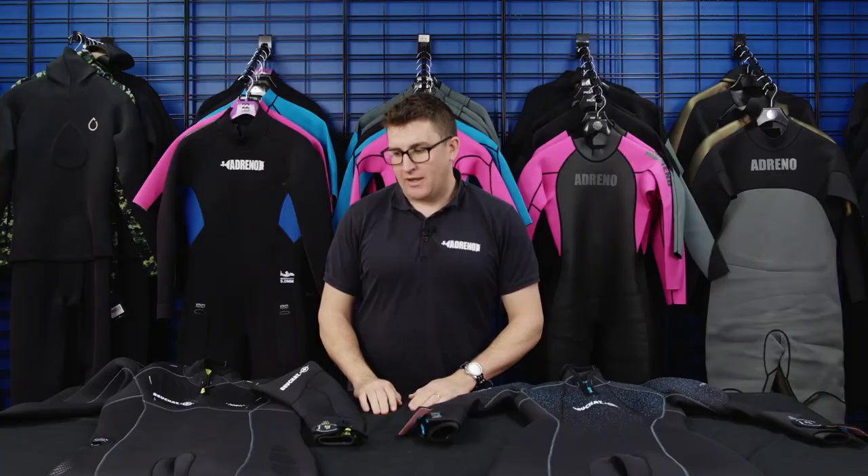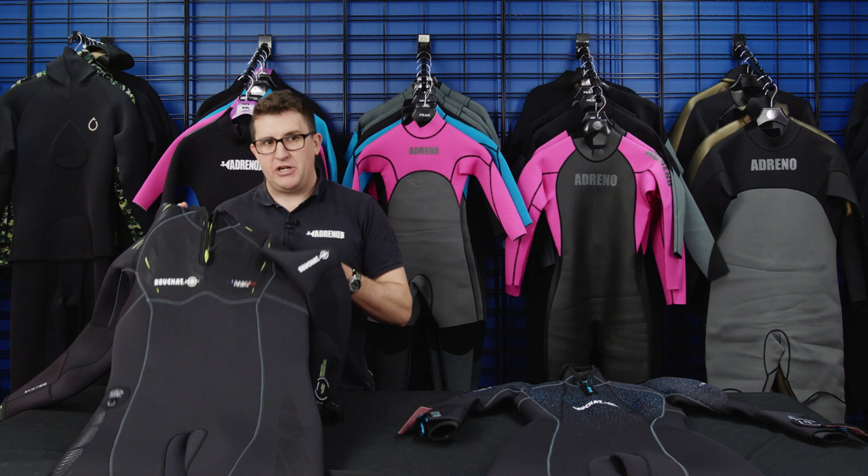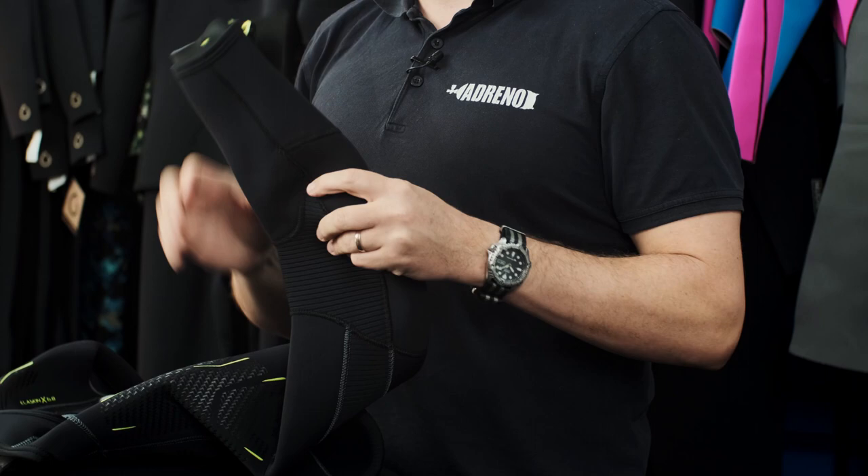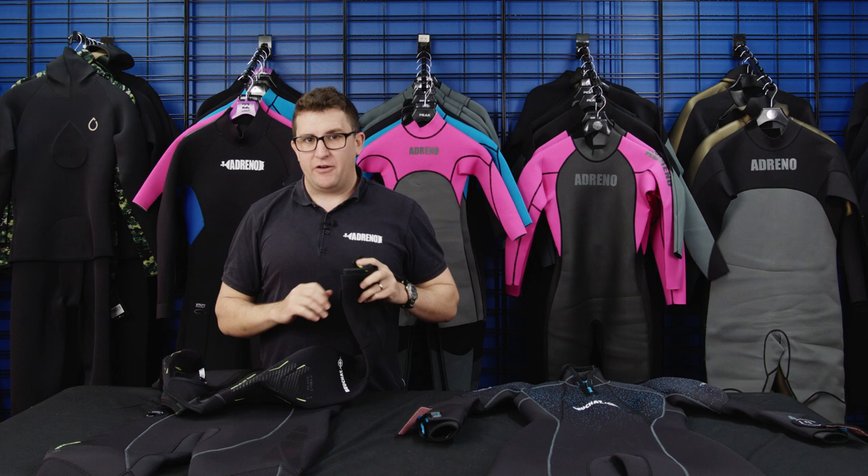First I'll start by looking at the Bochet Fesea Comfort 6 in the men's 5mm wetsuit. These are one of the best wetsuits I think for scuba diving that we carry — very soft, fantastic, great quality neoprene, very comfortable. There are a few really great features.